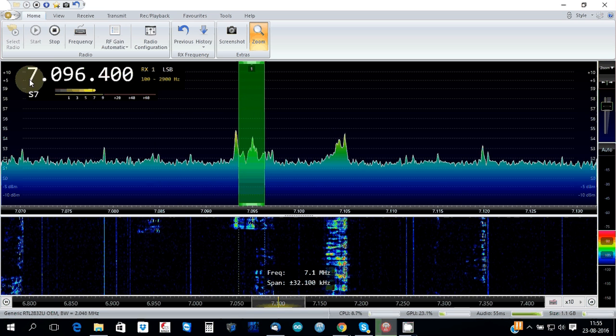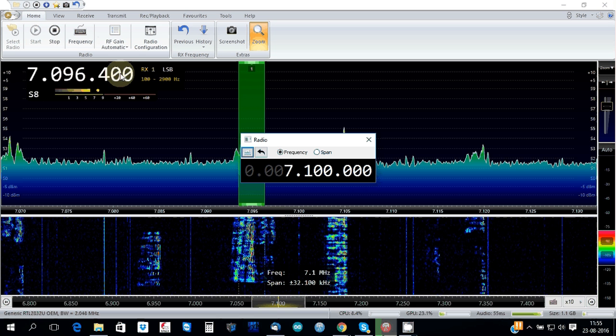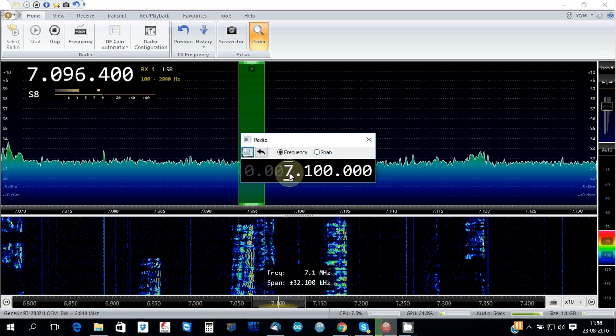You can also go to the 40 meters and see how it's going.